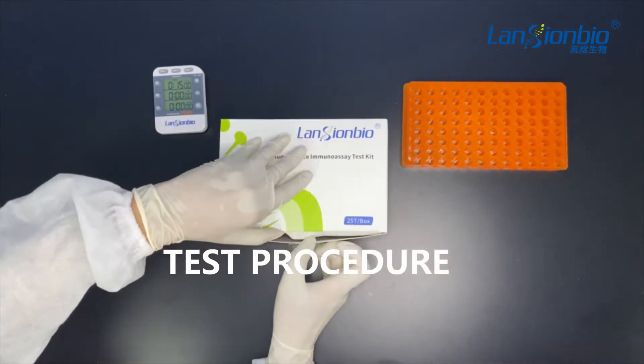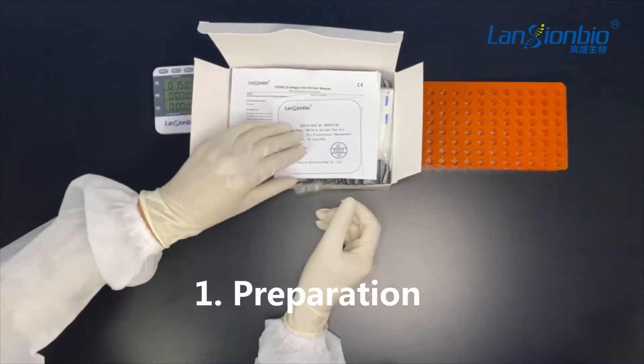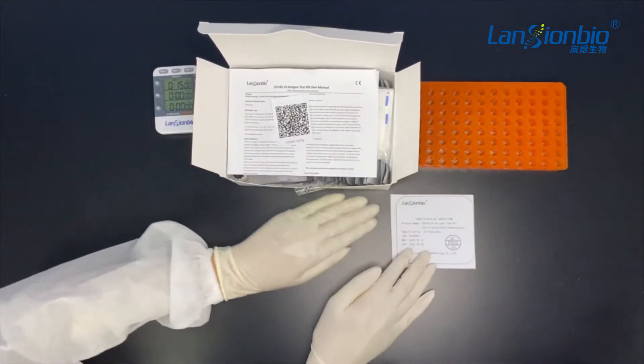Test procedure. Today I will show you the whole test procedure of COVID-19 antigen test kit preparation.